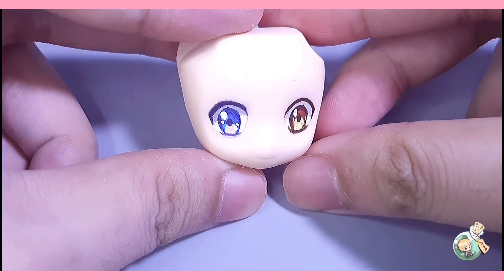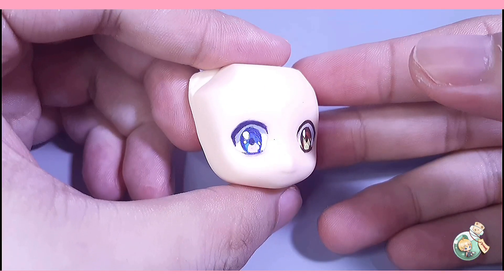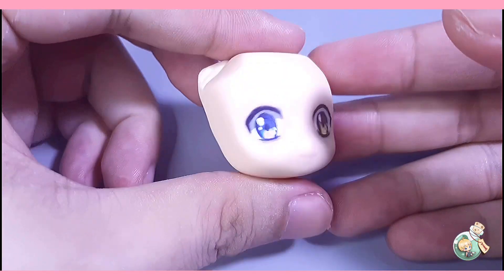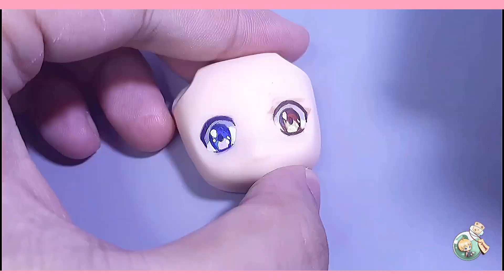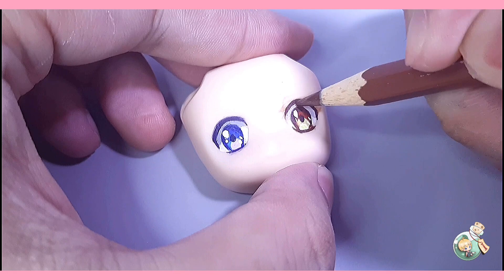Here you go — here are your basic anime eyes. All you have to do is add a line for the double eyelid and then the eyebrows. And it was easy, right? But we're not done yet. I'll be showing you how to make your eyes more detailed and unique.